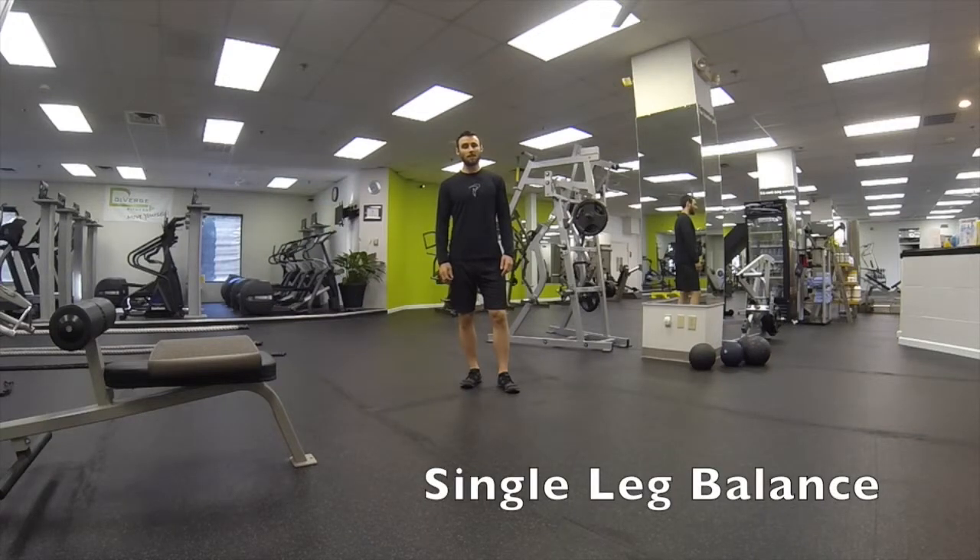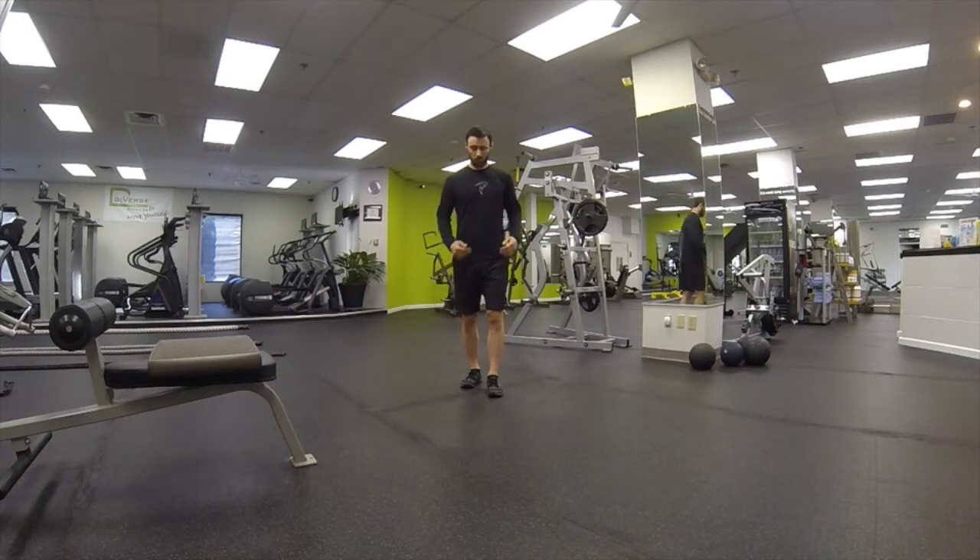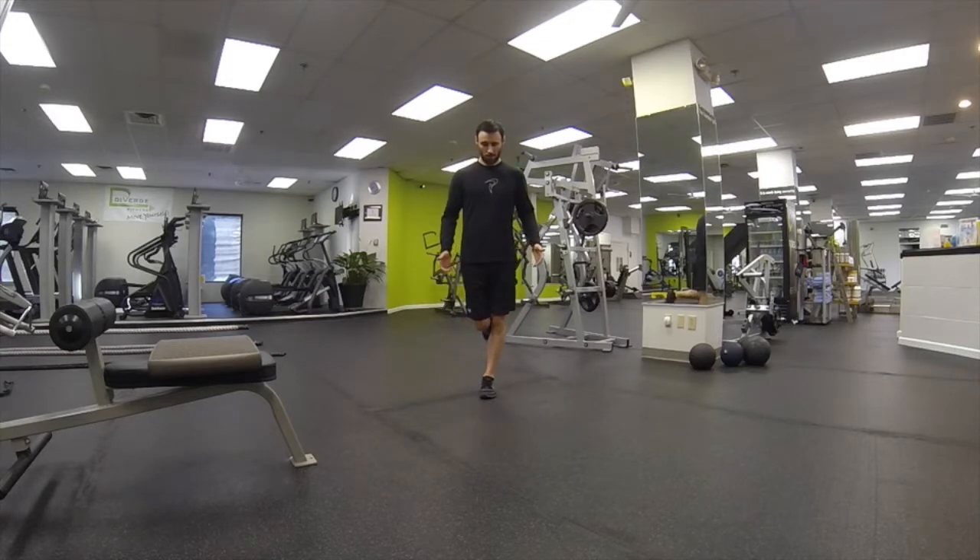This exercise is called Single Leg Balance with Knees Together. I'm going to do it from two views — face on and then from the side. Balancing on one leg, it doesn't matter which leg you start with, hands down by your side but not touching, knees together, nice tall posture, and then hold for the prescribed amount of time.